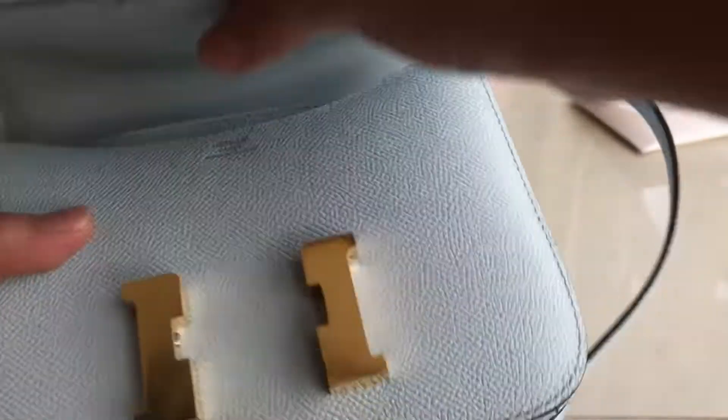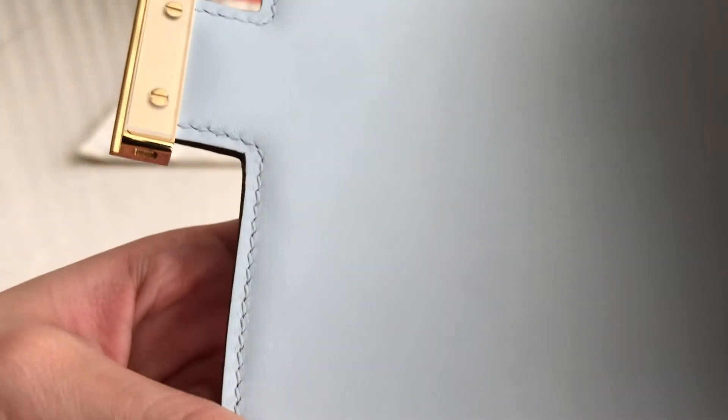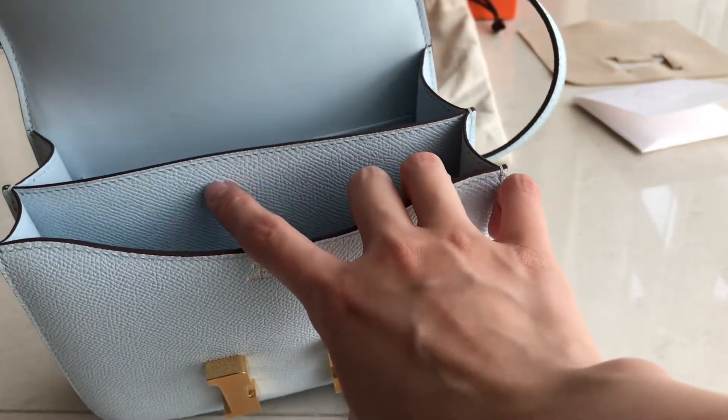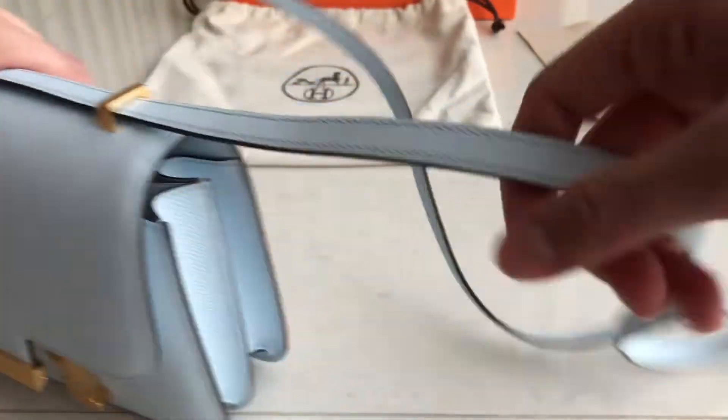The interior here is in Swift leather. All the interior is Swift except this one, which is Epsom. All the exterior are Epsom leather.